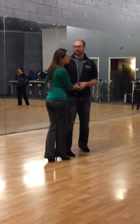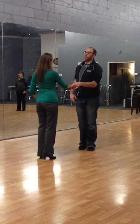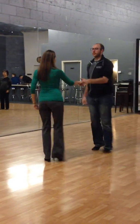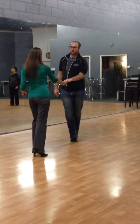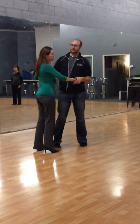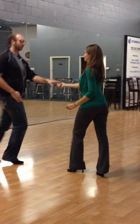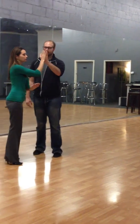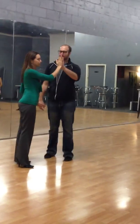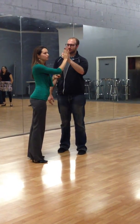We worked on two tuck turns today. The first was an open tuck — one and a two, three and a four, five, six. Notice that for both of these patterns, we tuck for three steps, and we have our open palm here. We're increasing our compression, and that's going to give the lady the momentum to turn.